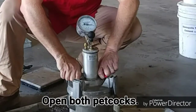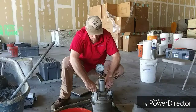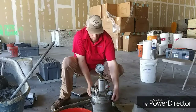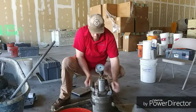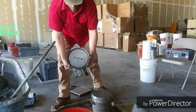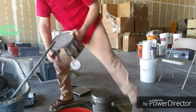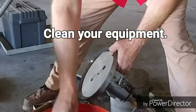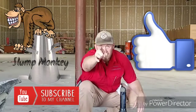I will now open both petcocks, making sure that we've ejected the pressure. Make sure that you've cleaned your equipment. I hope you enjoyed it — like and subscribe.